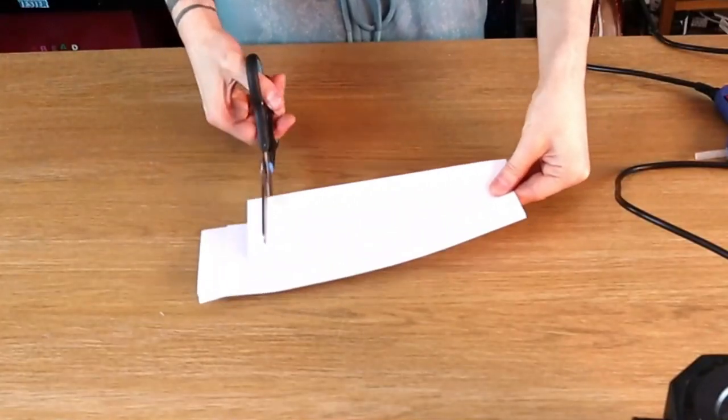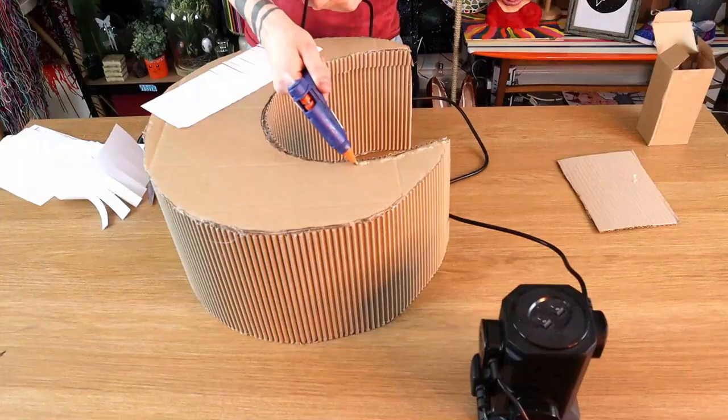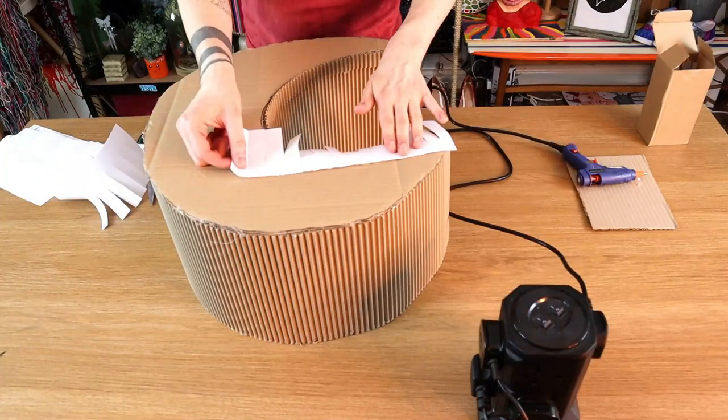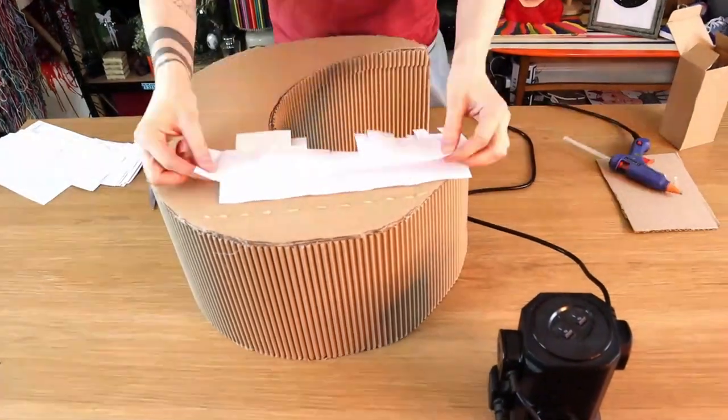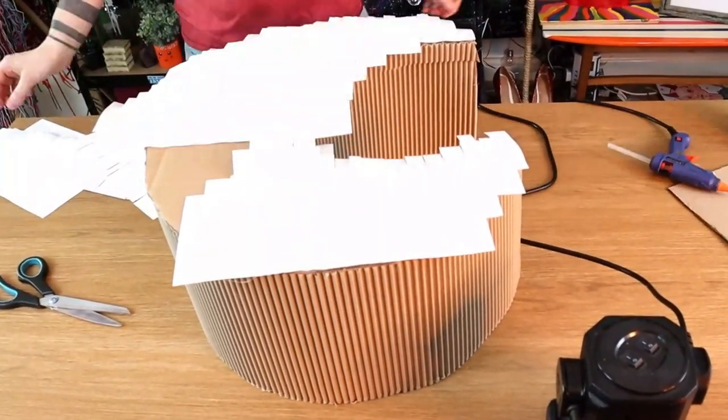Their original piñata was covered in this fringe-like white paper, so I just took some regular cartridge paper and cut it into fringy strips. I had to do that loads and loads of times! Then the next step was more hot gluing — just hot gluing all these strips of paper onto the moon shape. I didn't record the entire thing because it was taking absolutely ages to make, so I stuck all the fringe paper on off camera, along with some other decorative materials.